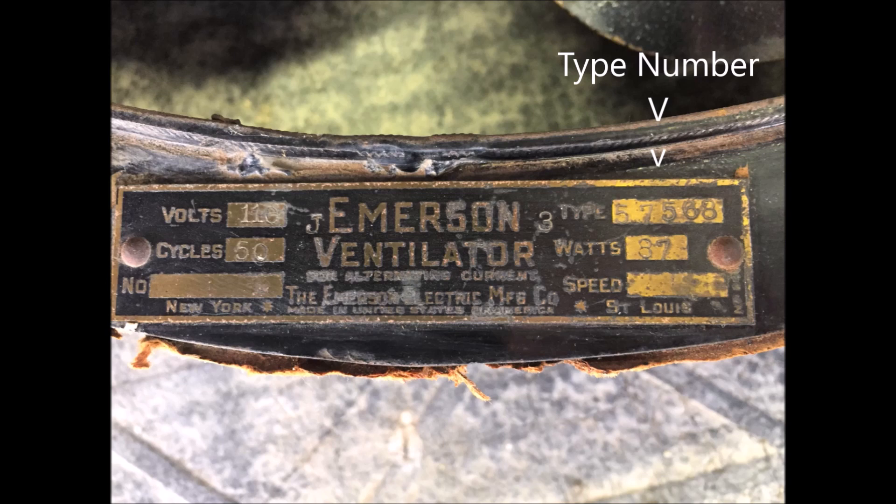Looking at the type number, the last three digits can tell me key information about this fan. The third 5 identifies this as a 50-cycle fan, and that is confirmed with the cycles rating of 50. Fun fact: up to 1948, the City of Los Angeles ran on 50-cycle current, and this fan was acquired locally, so it's likely that this fan was made for this region. That 6 tells us that the fan has 6 blades, and that final 8 tells us the blade length is 8 inches, which makes for a 16-inch diameter fan.